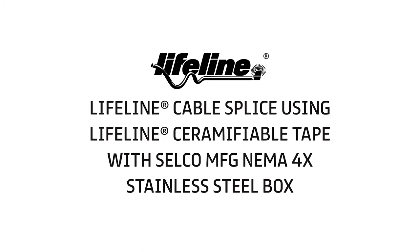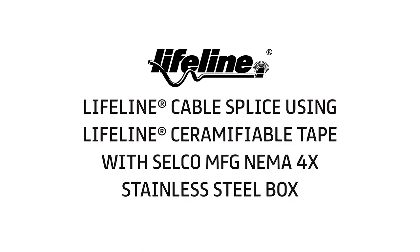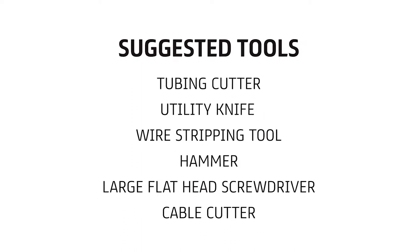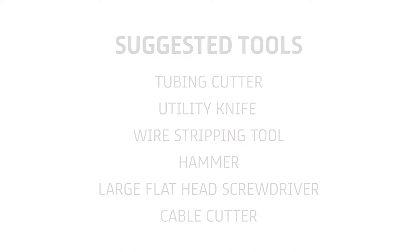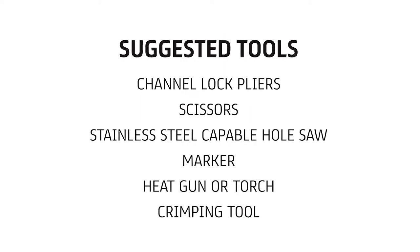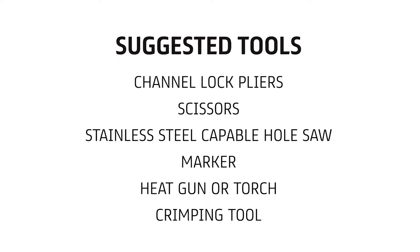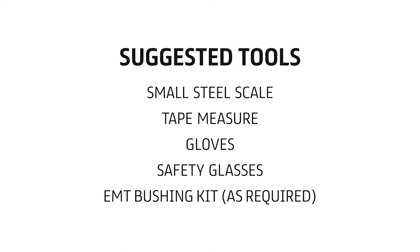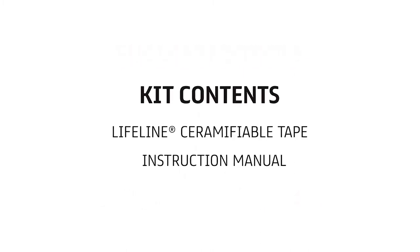This video demonstrates the tape splicing procedure for Lifeline cables inside the UL-listed Selco Manufacturing NEMA 4X Stainless Steel Enclosure. Prysmian Group's Lifeline cables are UL-2196 listed and preferred over minerally insulated cables or other construction means to achieve a fire rating. Lifeline cables are less costly and easier to install.